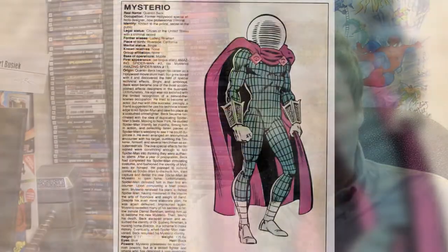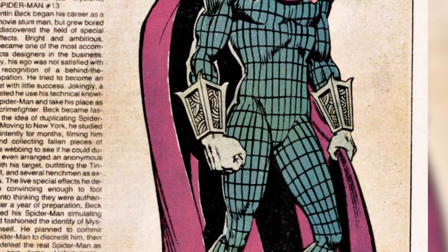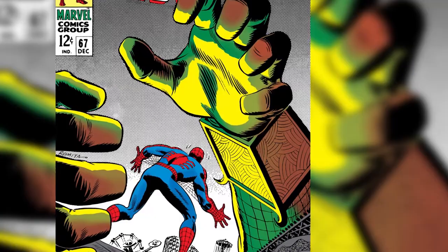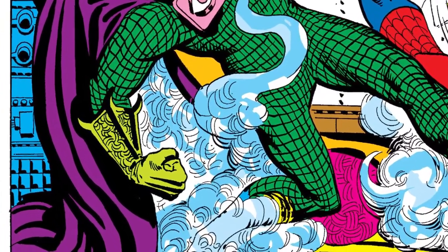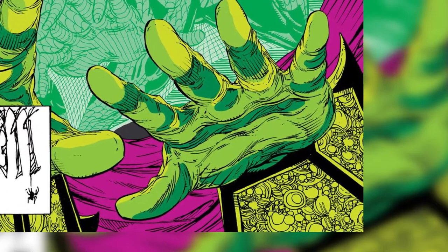Now let's move on to the gauntlets. This is a very little talked-about and fairly unsung element of the character design, but I think it's one of Ditko's coolest elements. For starters, they've got cubic cuffs — something you just don't see. Look closely at each side of the gauntlet: that little design pattern seems so intricate for such a small part of the costume. It seems that Ditko was anticipating his more psychedelic design work in the Doctor Strange issues that would come later.